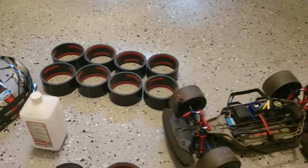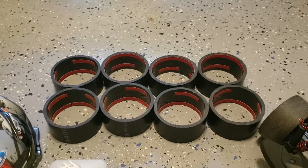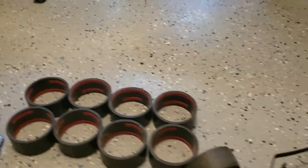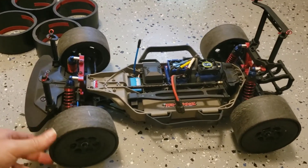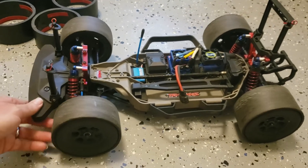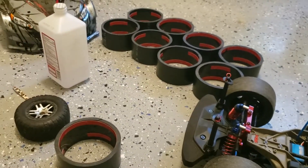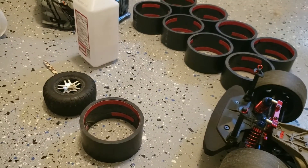This is a quick instructional video on how to put drift rings on that I sell on eBay. They're ABS plastic with 3M tape. You can check out the other videos on my channel, Outer Zone RC, to learn how to set up one of these drift rigs. I'm going to show you, when you receive these, how to put them on the tire.